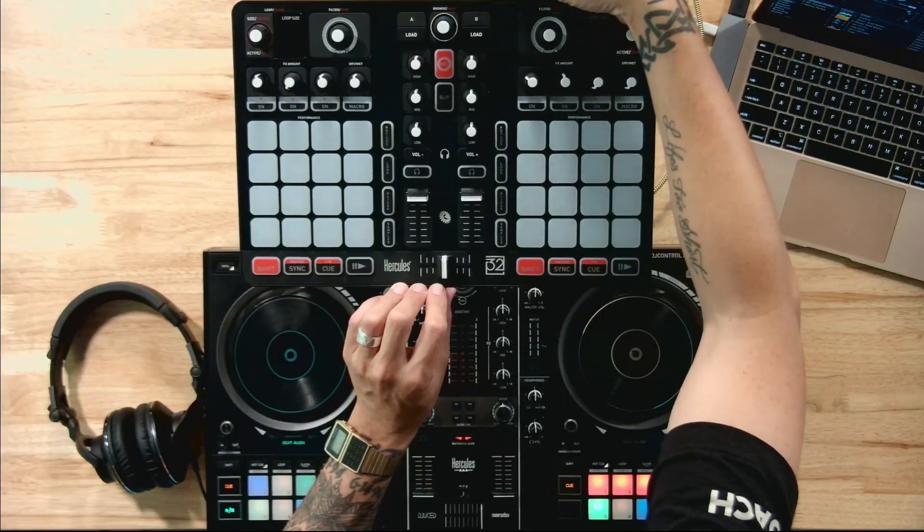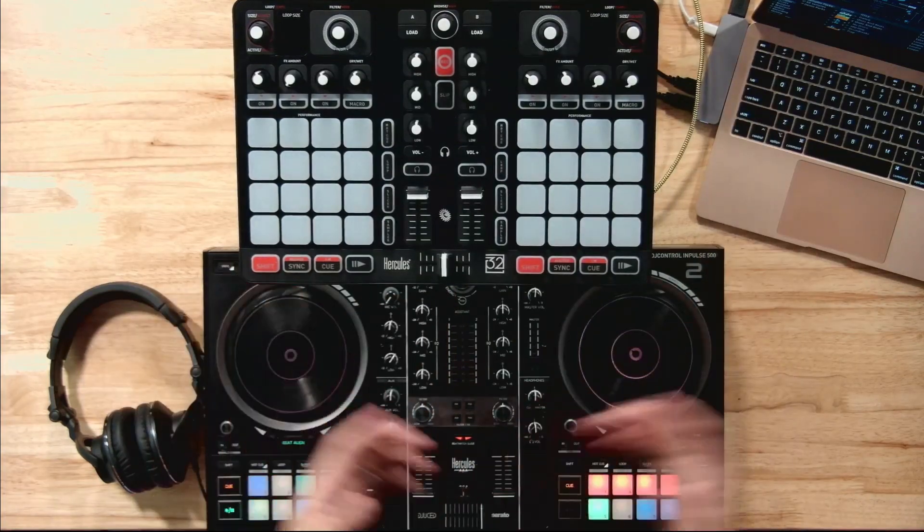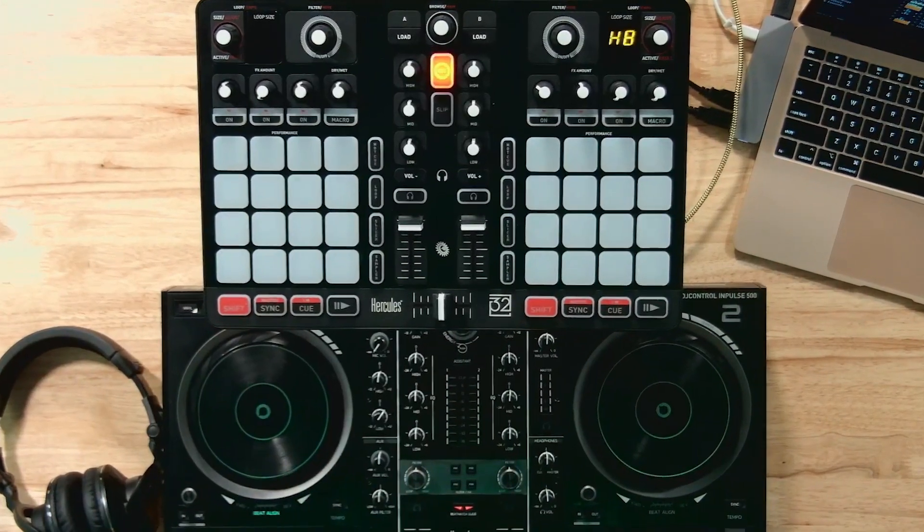Now we're going to plug in the P32. I've got a stand for it — a laptop stand — so it's a little bit higher and contained. You could also put it next to you. Get to a place where it's comfortable. You're basically setting up two controllers. Once I plug it in, it will recognize it inside the software, and we're good to go.